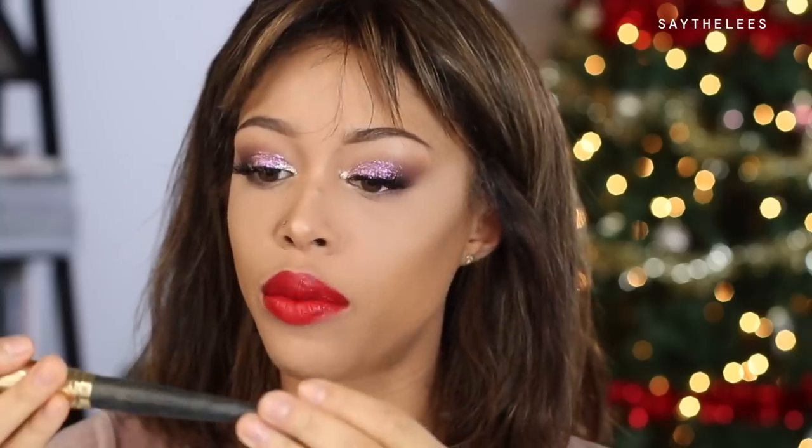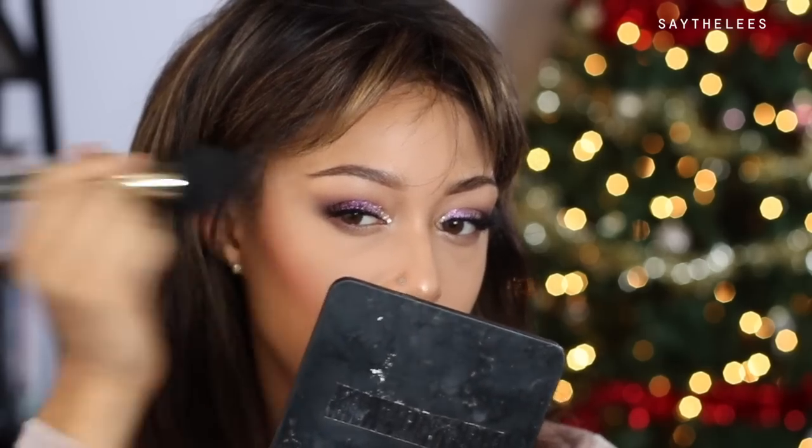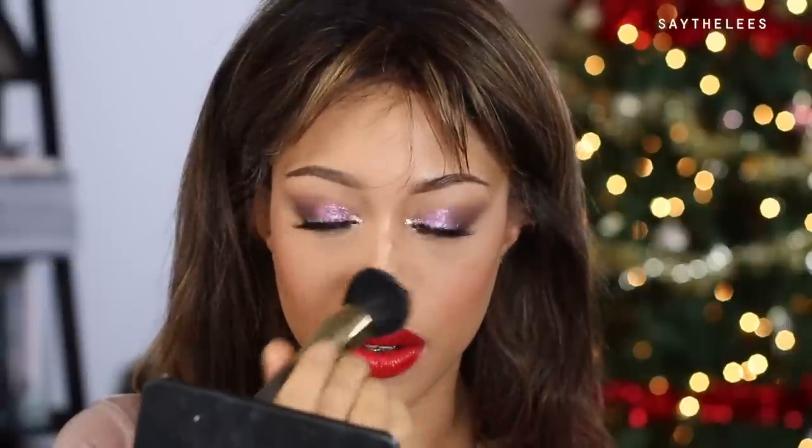For cheeks, I decide to work with the NARS Alice Multiple — it's more of an actual red but it's a cream, which could look really pretty. Going back in with my Smith 139 brush, it's such a beautiful subtle shade. I'd be crying if I could cry, but I can't because of my lashes — just a little on the nose and chin too. It's beautiful.